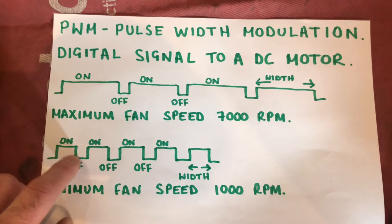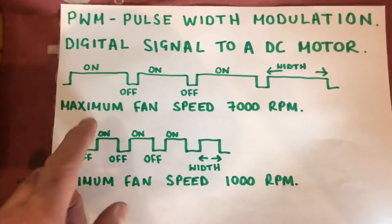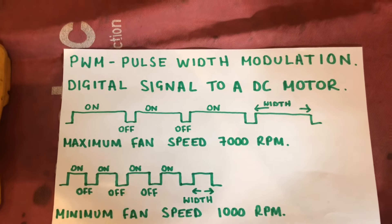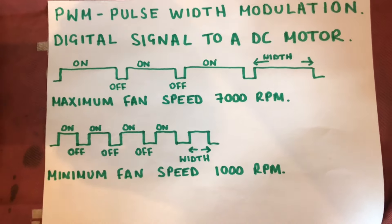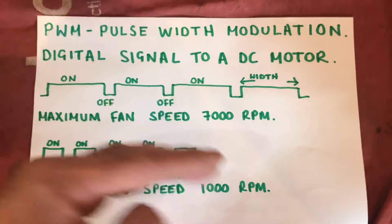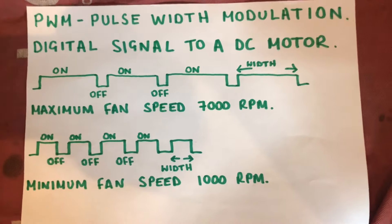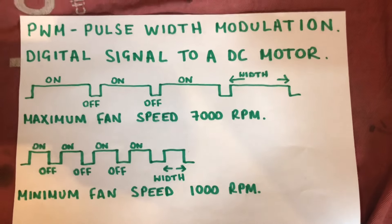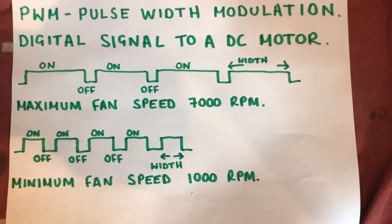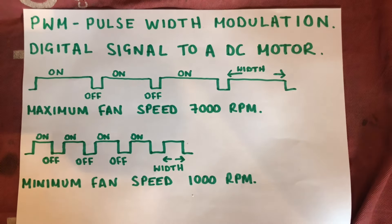A shorter pulse means less power to the fan, giving minimum fan speed — that's where 'modulation' comes from. The greater the pulse, the greater the speed; the fan can modulate between high and low. Minimum fan speed of around 1000 rpm is a small pulse; maximum fan speed is a longer pulse. The pulse the PCB sends determines the fan speed, air pressure through the venturi, and how much gas is drawn from the gas valve. Now I'll set up my multimeter and show you what tests to carry out.